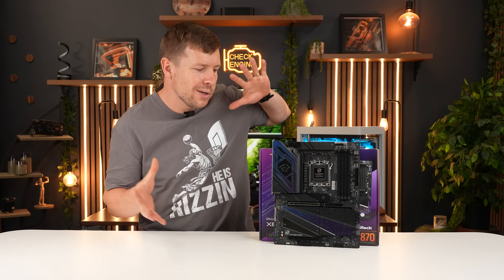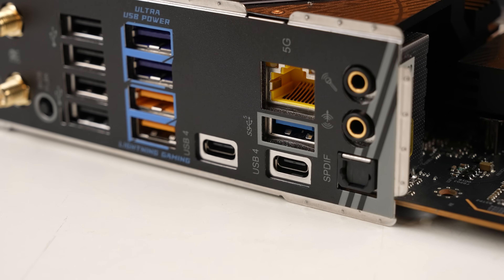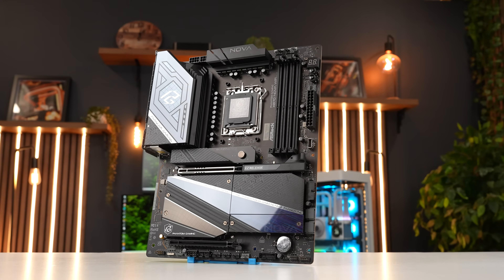In my opinion this motherboard is more geared towards someone who wants top-tier gaming, maybe content creation, and fast storage. We've got 5GB networking. It's not the cheapest option, but it's got so many features that'll benefit the user. What do you guys think? That's a tough contender.